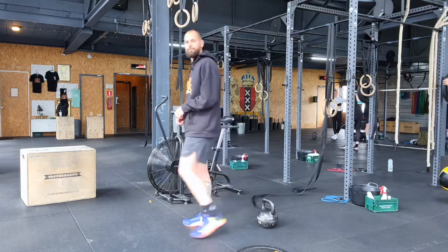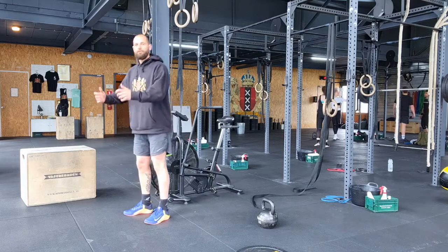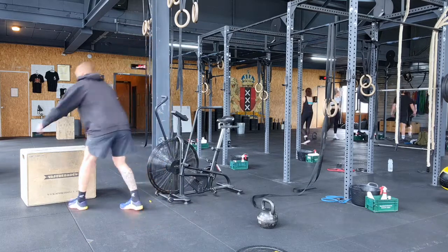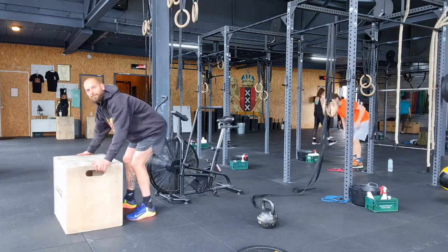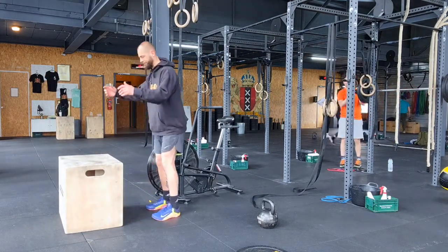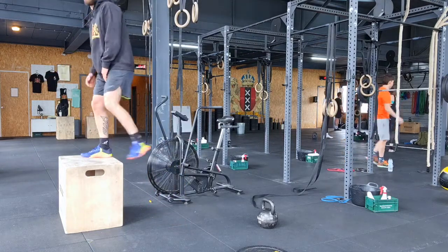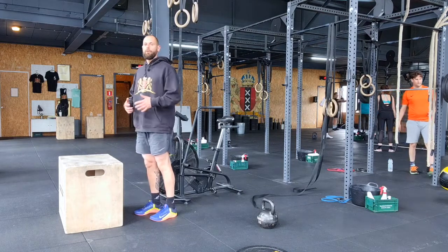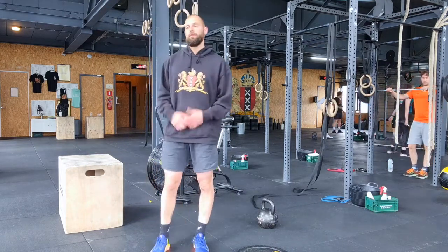For the box jump, send your hips back, swing your arms up, jump up onto the box, stand up, step down, repeat. You can scale by lowering the box or doing fewer reps.